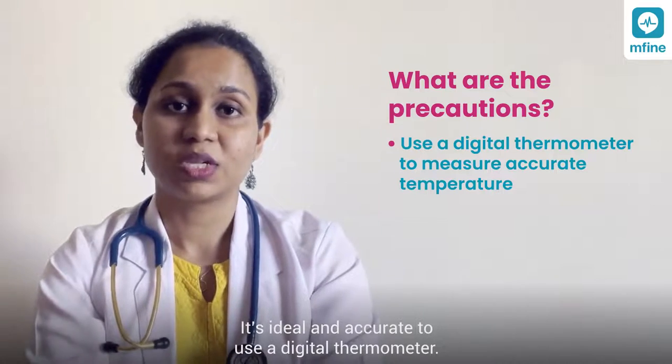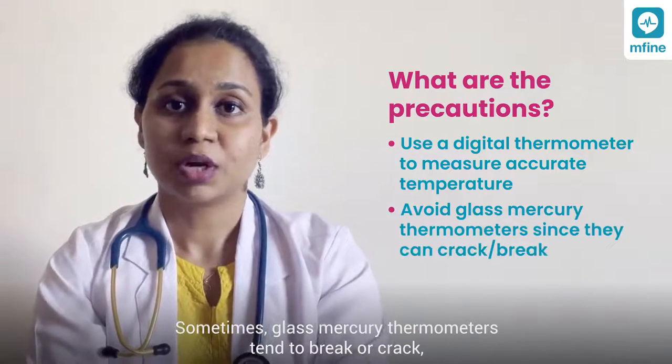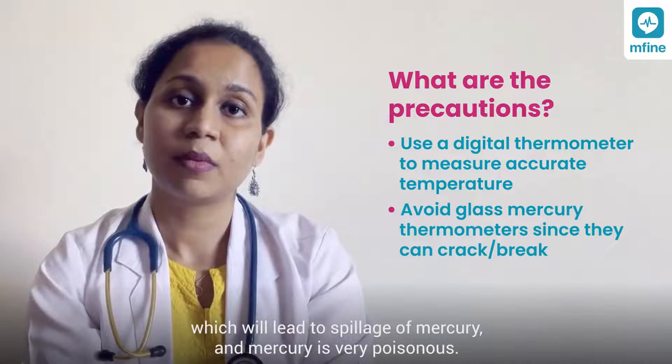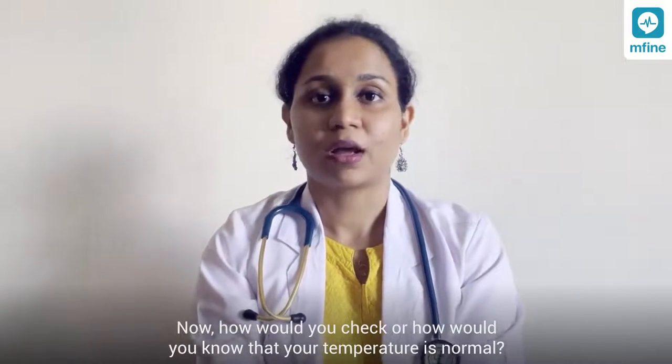As a precaution, it is ideal and more accurate to use an electronic or digital thermometer. Sometimes glass mercury thermometers tend to break or crack, which will lead to spillage of mercury. Mercury is very poisonous.